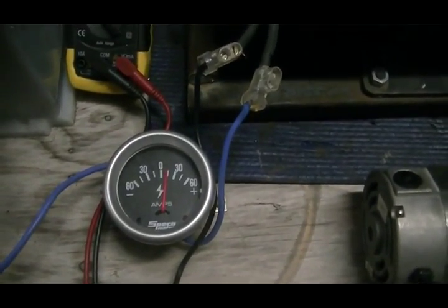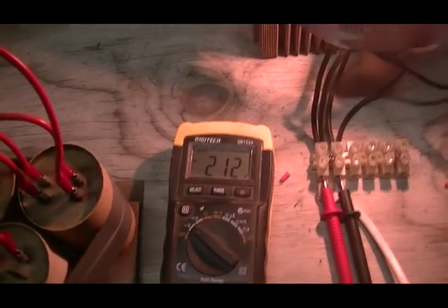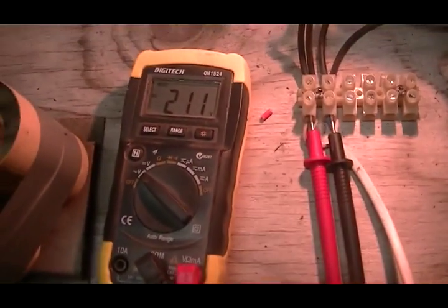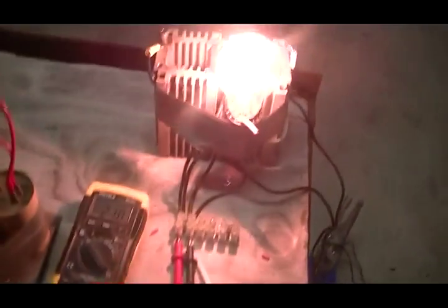That is our output draw. This will come down a little bit because the batteries are getting low, so it's going slightly slower than normal. These batteries are indeed charging and our light is running well.